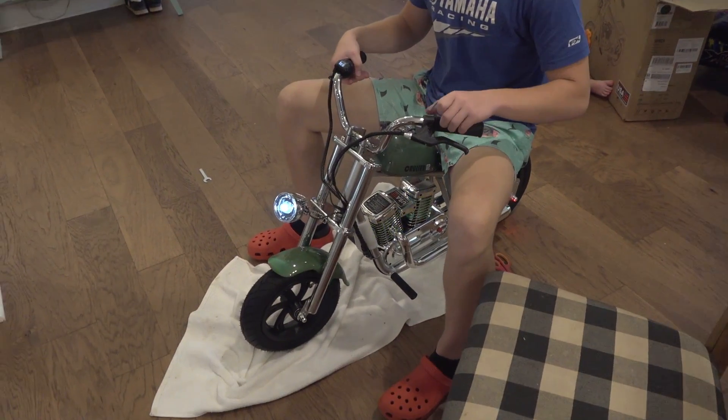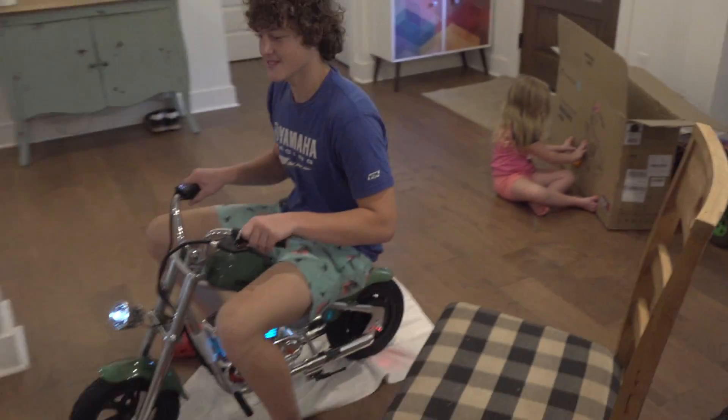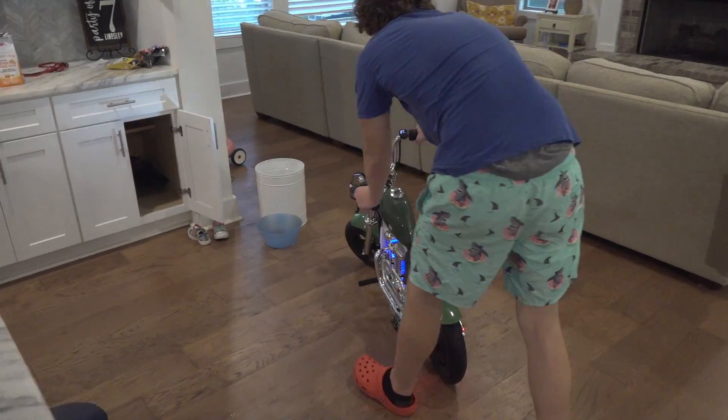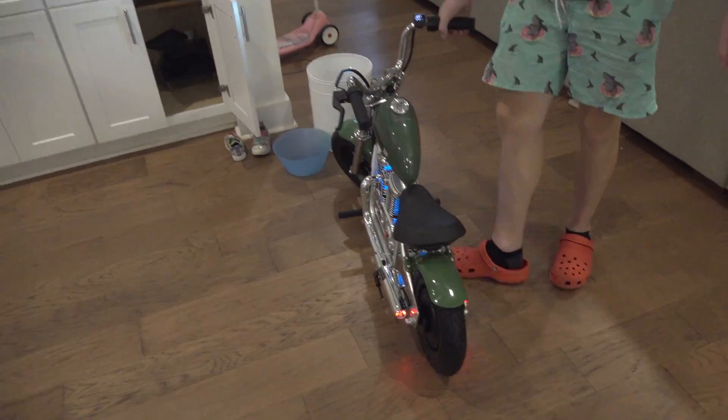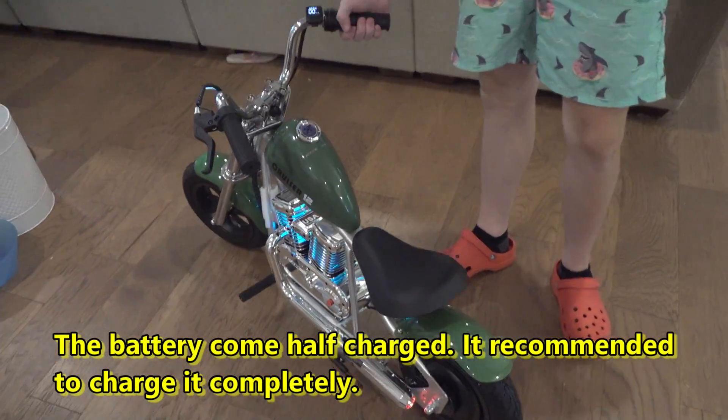Nathan got it assembled — look at it! Drew hopped on and turned it on. He didn't even charge it first — he just assembled it and turned it on. Apparently you don't have to charge the battery right away.